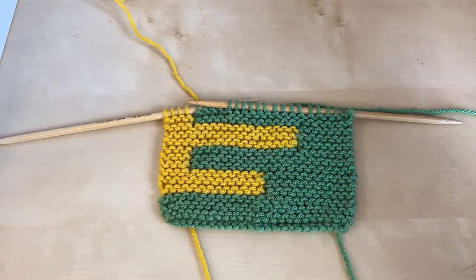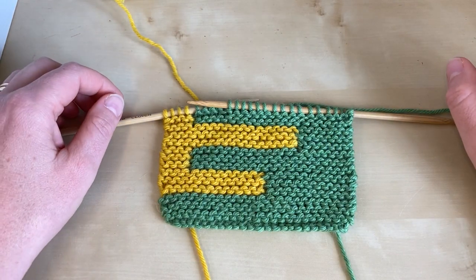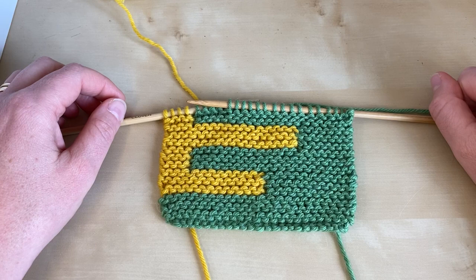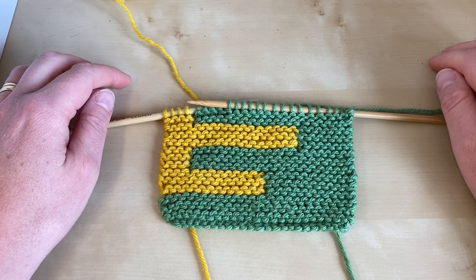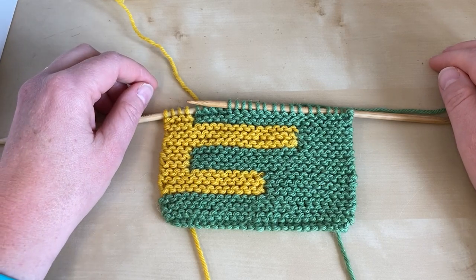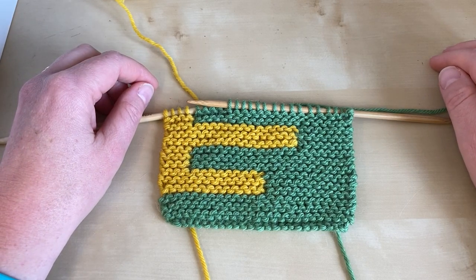Welcome to this Arnold-Culliford knitwear tutorial on working the intarsia join in the picket fence afghan pattern. Picket fence afghan is a beautiful design by Julia Farwell Clay and it's found in the MDK field guide number seven, Ease.